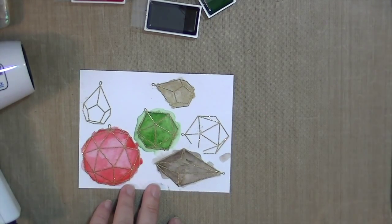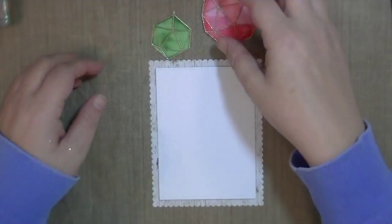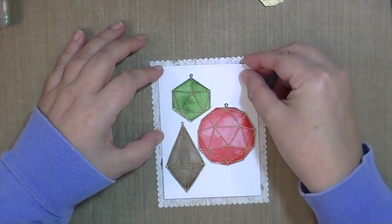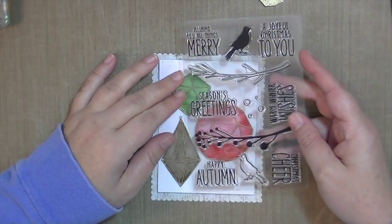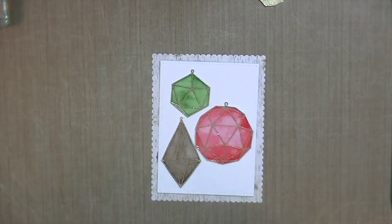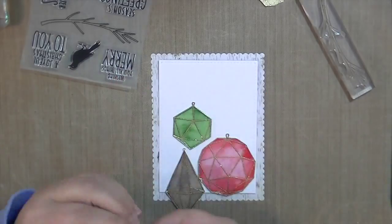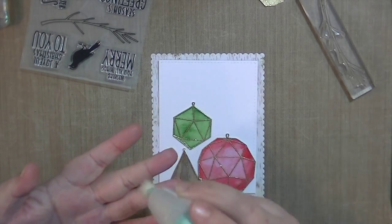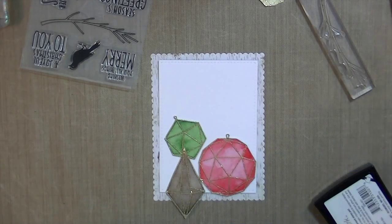Here you can see I'm just kind of building the color with those watercolors — I wanted to make the darker edges a little bit darker. I'm just arranging these ornaments on that Neenah Solar White paper, and I'm going to take the branch from the Bird and Branch set and stamp and emboss that in gold. I'll have the ornaments sort of hanging off of it; for the top green one I'm going to cut the little thingy off so it's not hanging since it doesn't have any string.